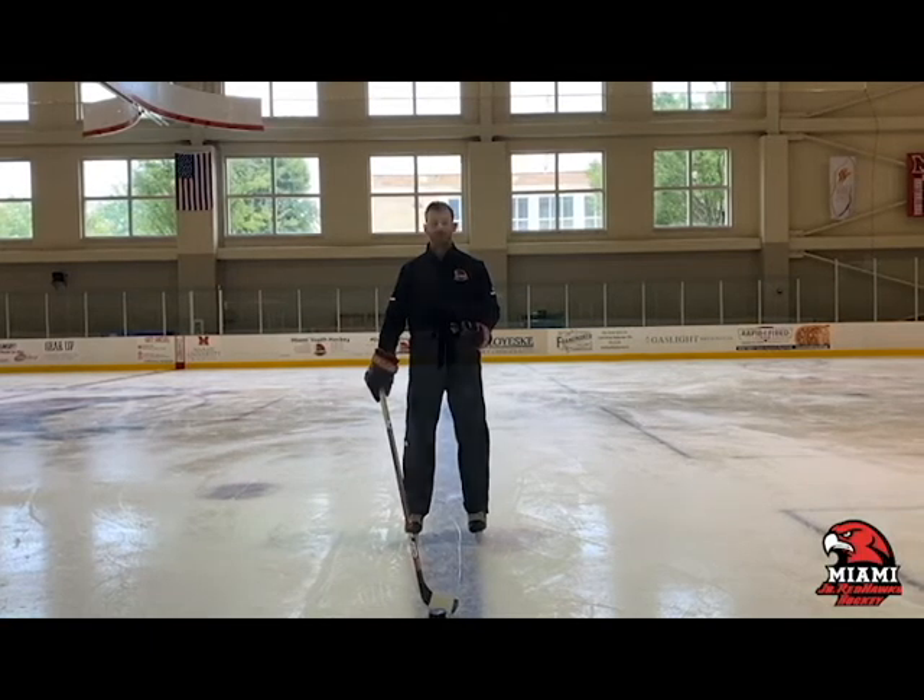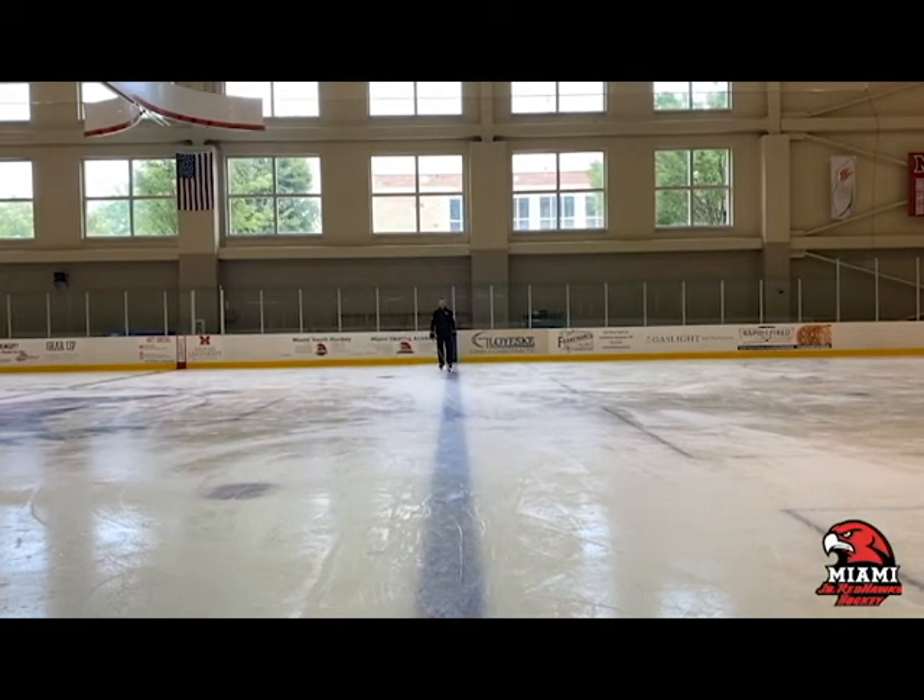As we demonstrate the push carry, notice coach Justin extending his arm out in front as he moves across the ice. The push carry is used in open ice when there's no opposition around, or on a breakaway to accelerate and get away from your opponent.